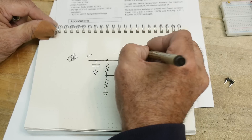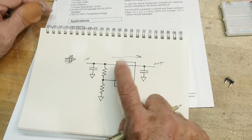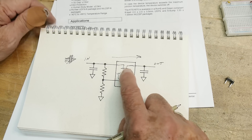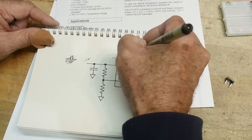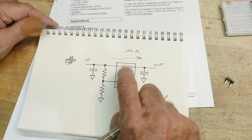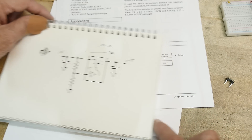The amount of current it can pass depends on the on-resistance of that FET, because it's a tiny little part with no heat sink. If you have a very low resistance FET — say 0.02 ohms — then you can draw two amps and it won't get very hot. That's what's inside these things.